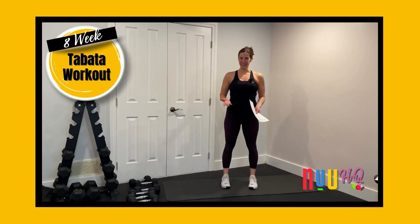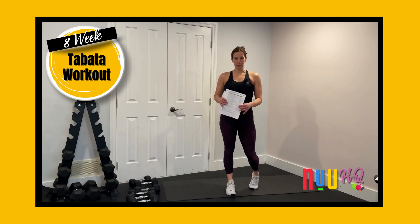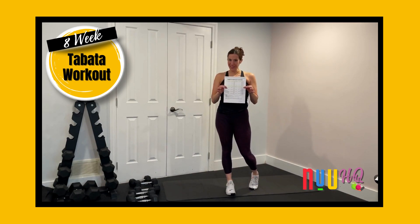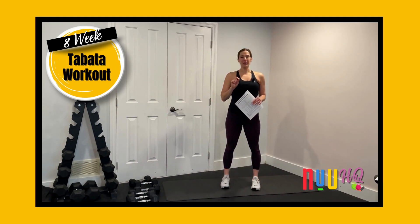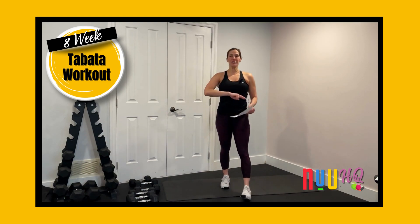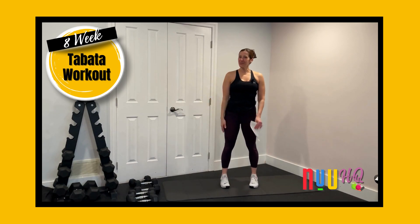Eight weeks of online workouts — that's what you're going to get with the Tabata Program. Every single day when you're ready to work out, you're going to pop open your calendar, print it up, and have a look at what the workout is for the day. Then you're going to press play on the workout, and I'm going to be here waiting for you. We're going to warm up together and do all of the Tabatas together, and cool down together.